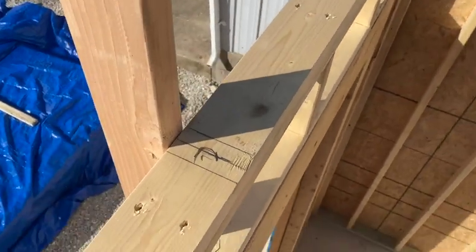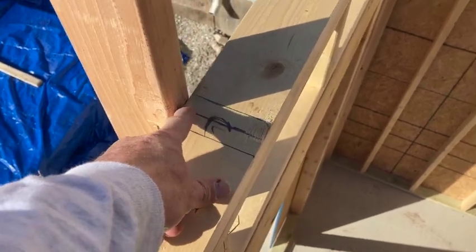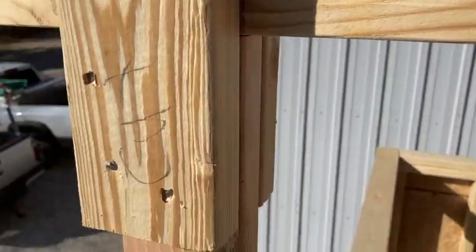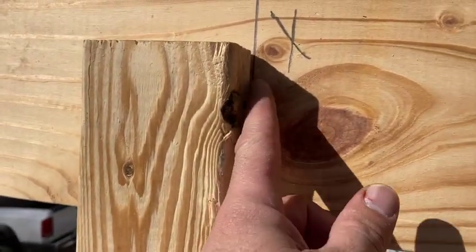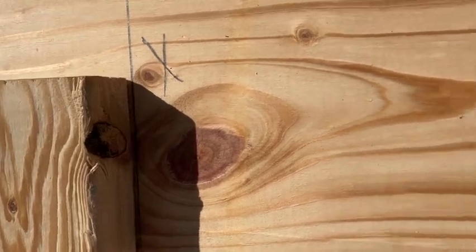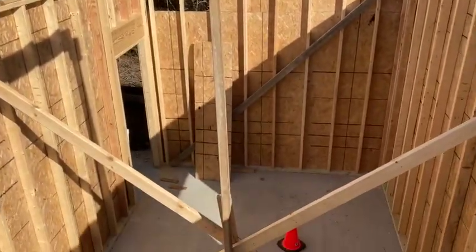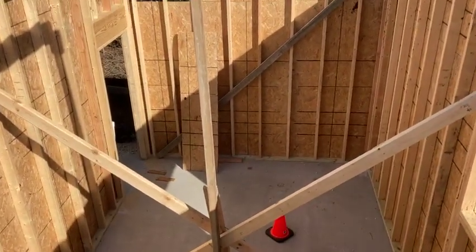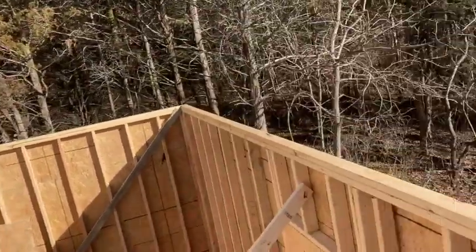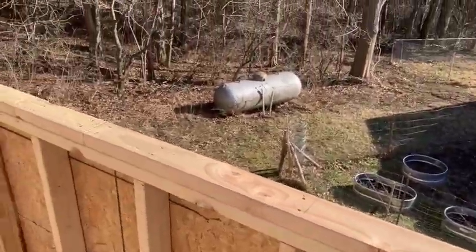From up here you can see that I found center, and then from here to here is 25 and a half inches, this being flush with our outside wall. So this is theoretically where the first rafter should be — may have to move it a little bit. You can see how we've got it set up there. I also have that centered pretty close. Our layout there and our layout on our outside wall, so we're going to go ahead and start dropping a couple more rafters.